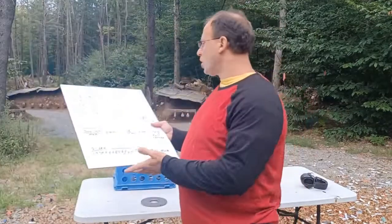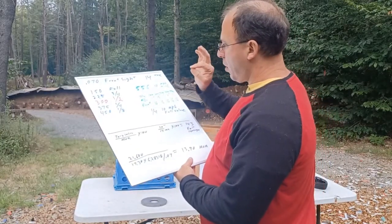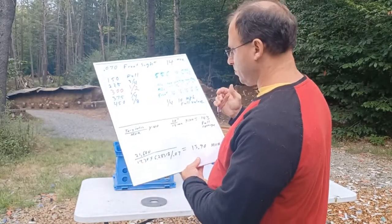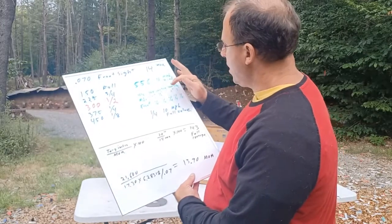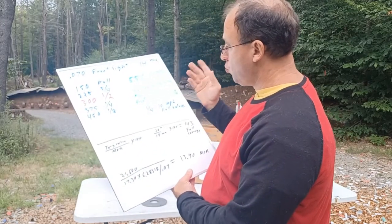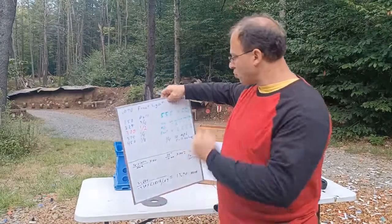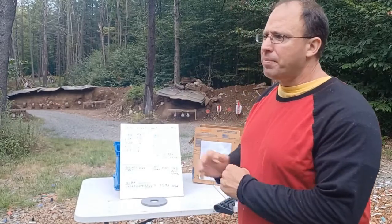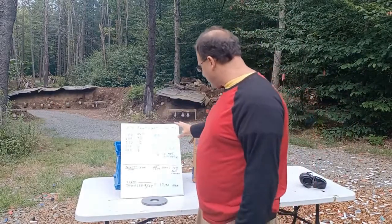Using a 10 mph full-value wind with 5.56, at 100 yards the bullet moves 1 inch — not worth adjusting for. At 200 yards it moves 6 inches (half a foot); at 300 yards, one full foot; at 400 yards, two full feet; and at 500 yards, three full feet. Everything is rounded to the nearest foot since we're working with iron sights.